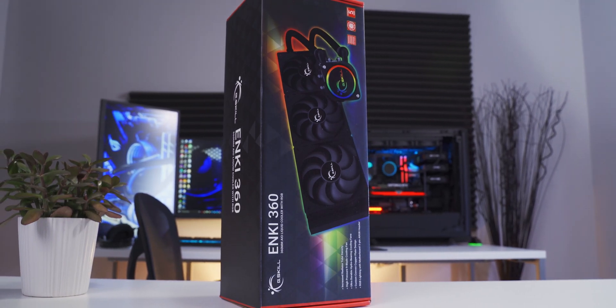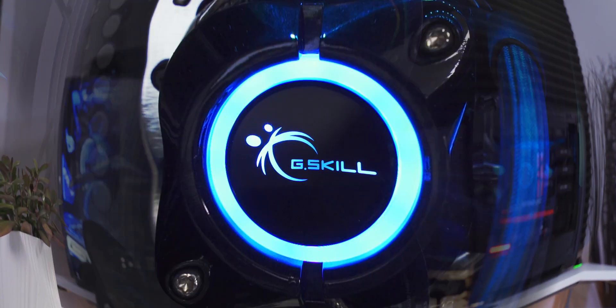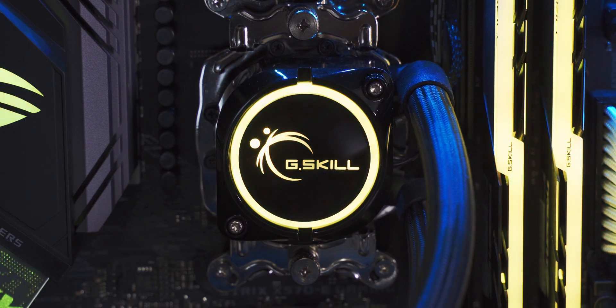G-Skill launched their own line of AIOs, and what's really cool about these is that they're not just another OEM rebrand like so many others that are out there. They built these things from the ground up using their own in-house design. Let's check it out.